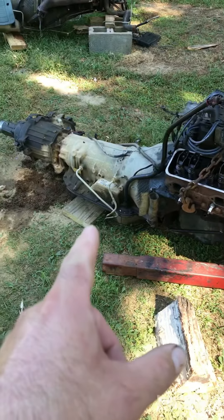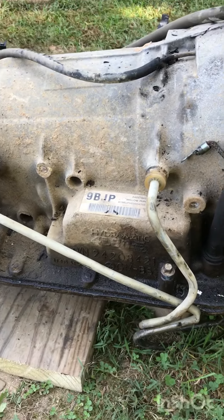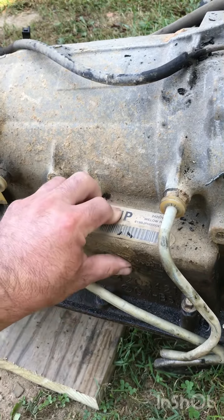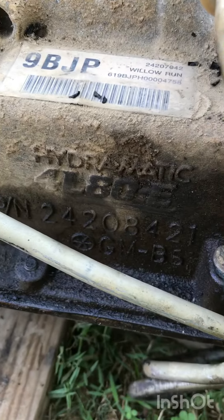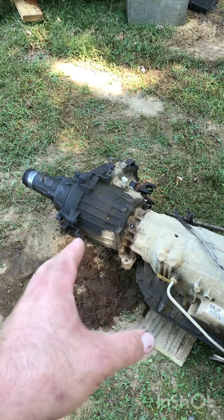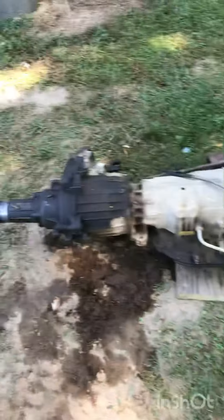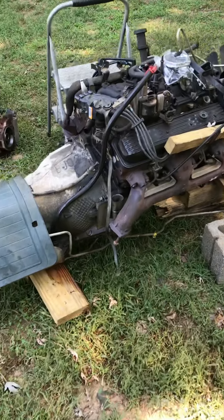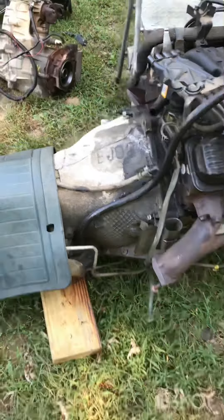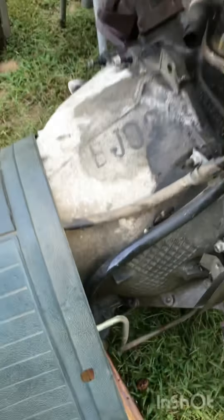I'll show you the motor. This is the old motor I pulled out — it's the 5.7 with the 4L80E transmission. You wonder how I know that? You look on the side and it'll say 4L80E. It's got a decent transfer case — ain't the best, but it's decent. But this motor has high miles on it, so we're getting rid of it.